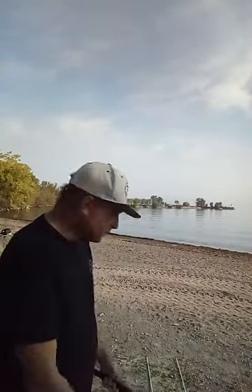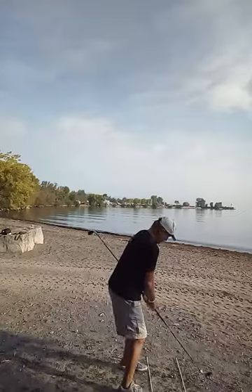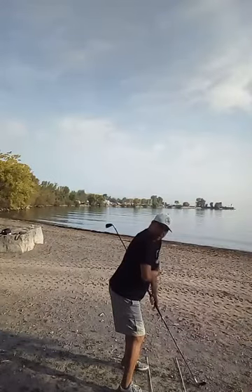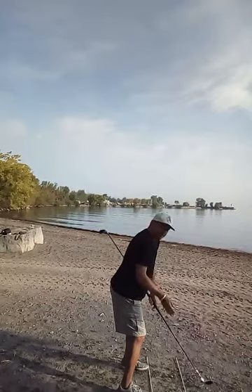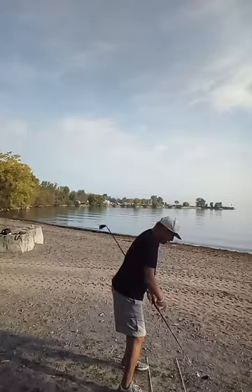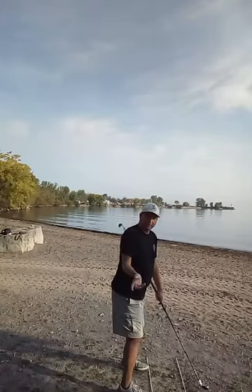Now I'm going to step over here and set up to the golf ball. As you can see, I've stepped to the ball. I'm connected. My ball position is perfect in relation to where it would be with a seven iron — just around the middle of the stance. And this is where the magic happens with the Swing Wizard.